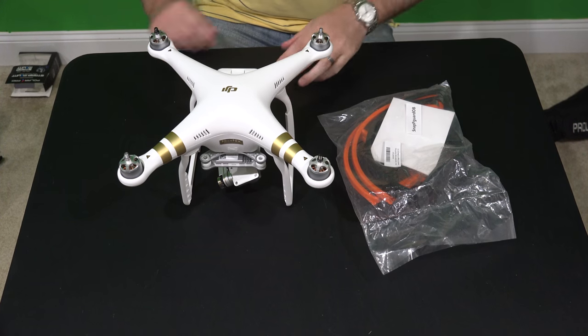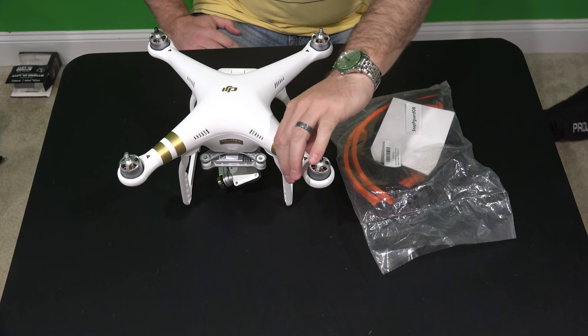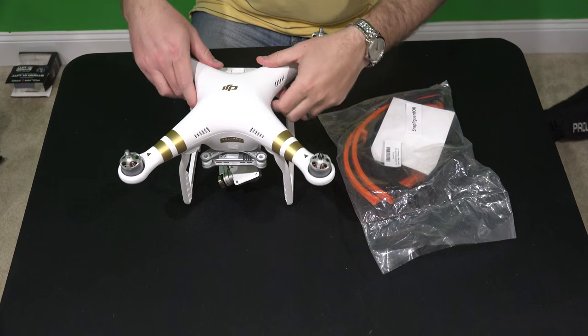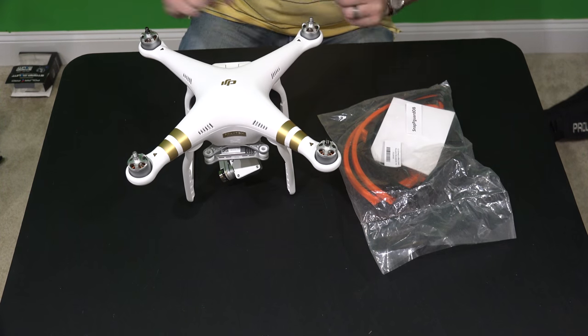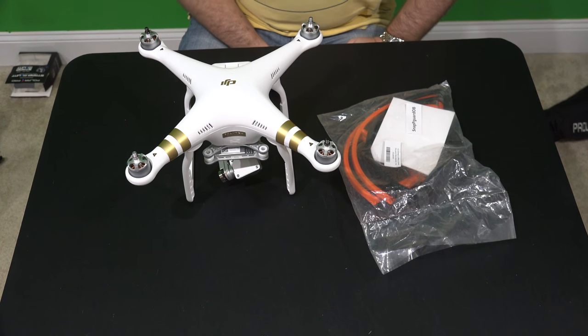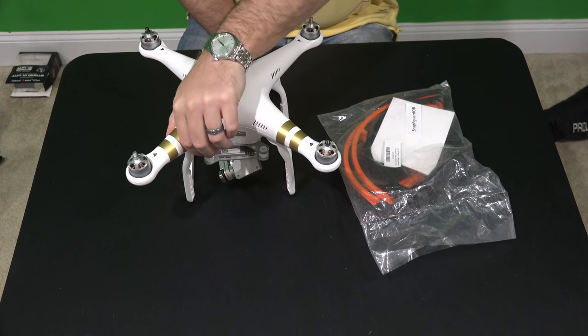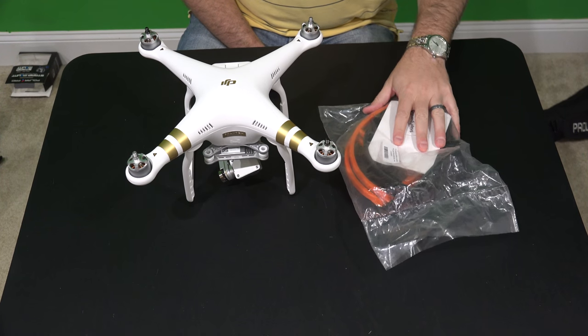Hey y'all, iRixGuy here back again with another Phantom 3 tutorial video. This is the Phantom 3 Professional, which is the one with the 4K camera. This same procedure will work for the Phantom 3 Advanced, which is the Phantom 3 with a 1080p HD 60 frames per second camera.